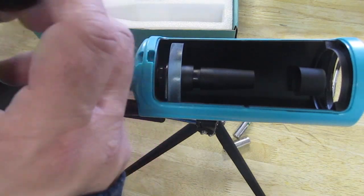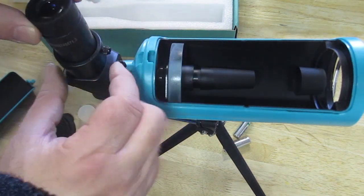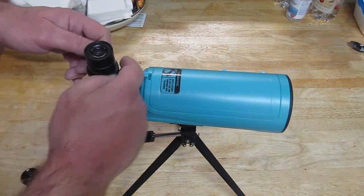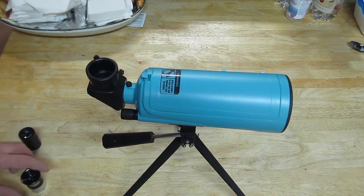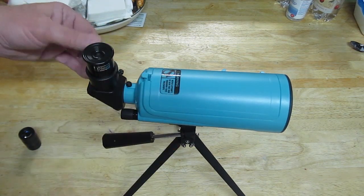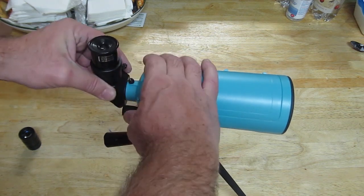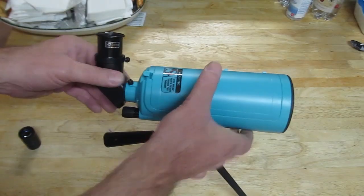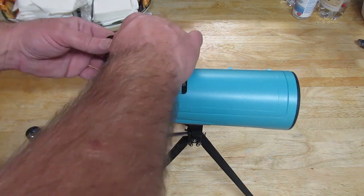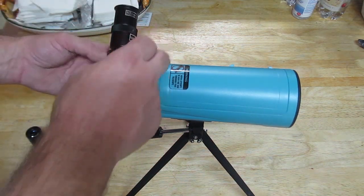So this is the same as a telescope that would be three times as long — it's just folded up for convenience. That's a nice benefit: you get bigger telescope power in a very small package, so you can put it in your backpack, easy to travel with, easy to carry around. Let's put the eyepiece in — this is standard telescope stuff. If you want to change the magnification, you would get a different eyepiece. You can also use a Barlow lens on it, just like any other telescope — a Barlow doubles or triples the power.